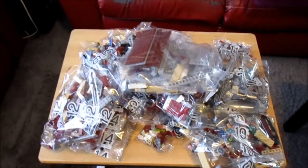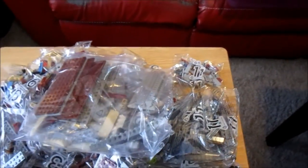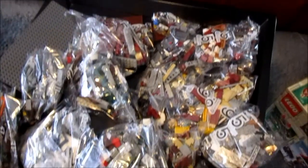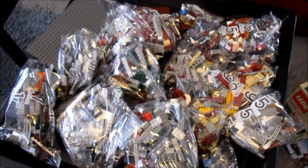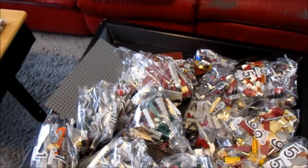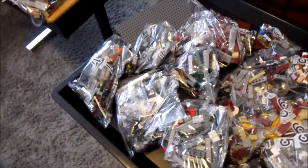Here is everything inside the big box. It was either 19 or 20 bags — I might have miscounted. And then over here is everything that was inside the white boxes, so another pile just as big. I think this set has about 350 pieces more than the London Tower Bridge set.